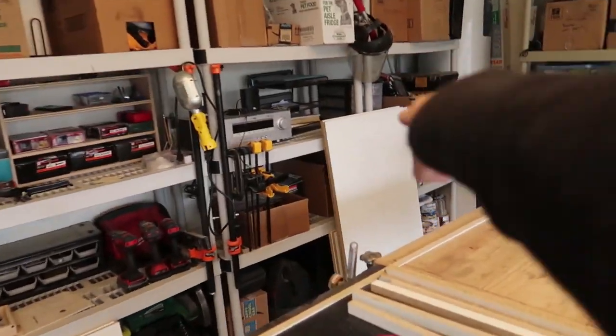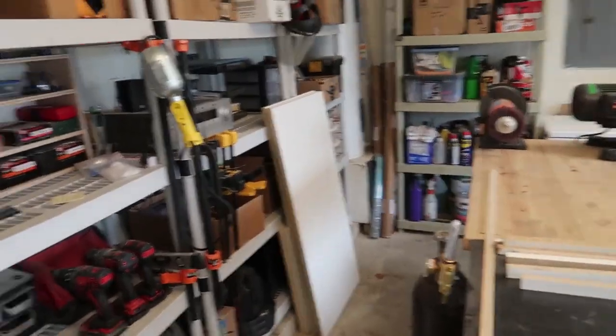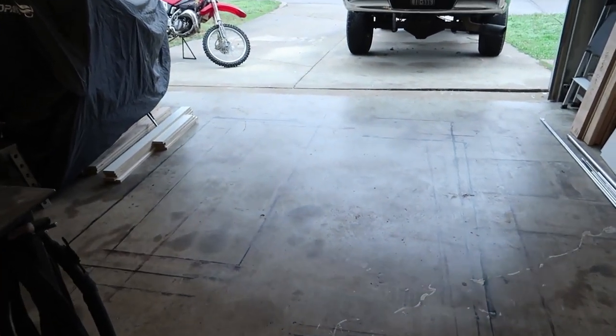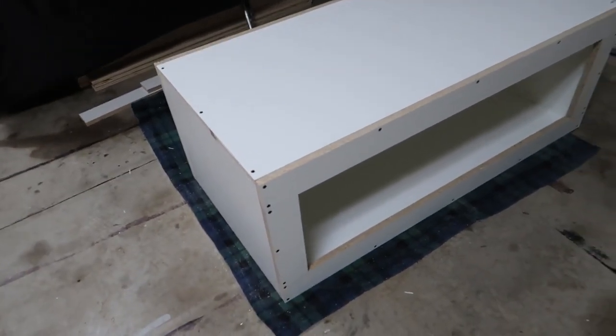Got to turn that into a reptile enclosure and there's a pile of wood over there. This one is for my customer. I'm not going to show you all the parts that no one needs to know. So I'm going to build those and then I'll start showing you all the fine details that you do need to know for melamine enclosures. Got both the reptile enclosures' structures built.